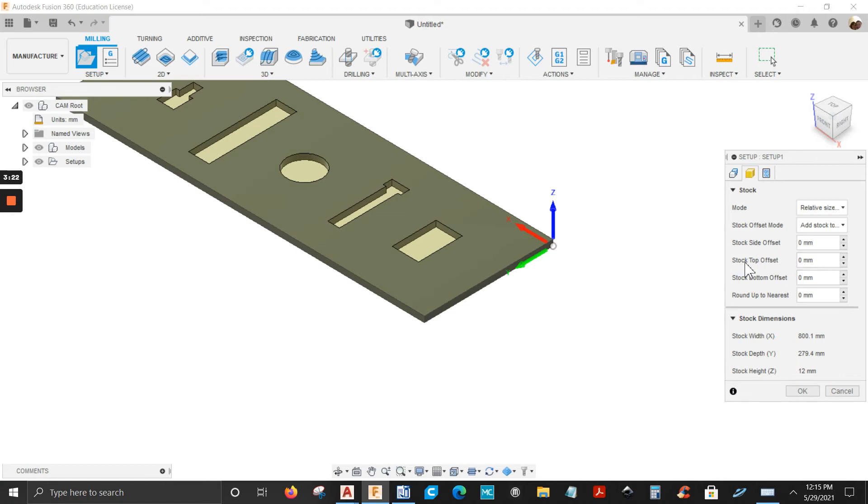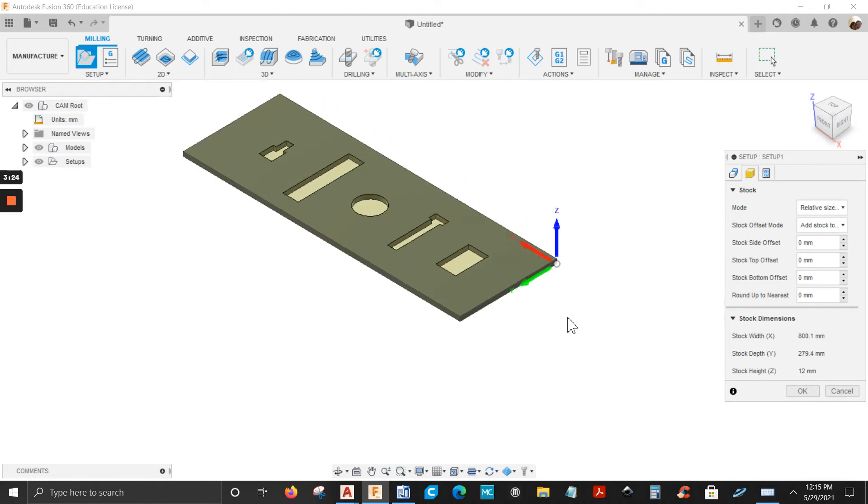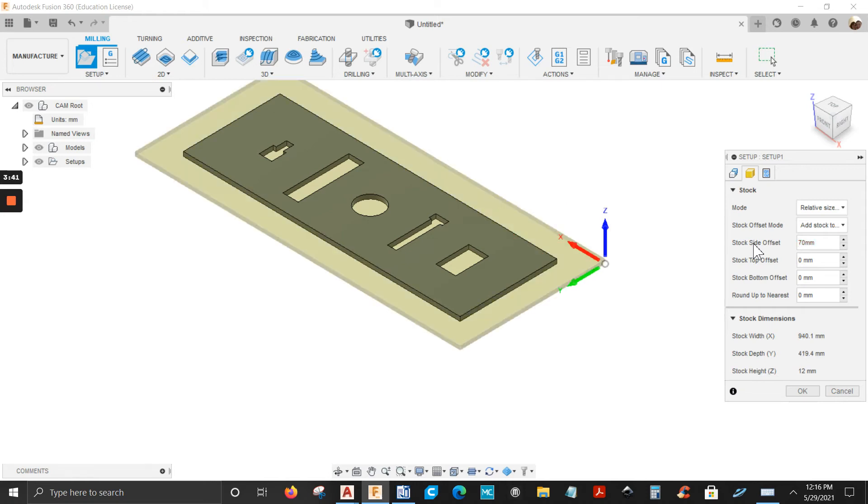Mine is already set up — everything is zero. This is where you can add more material. For example, if you add 60 millimeters, that's how you add more material. But mine is going to stay at zero.